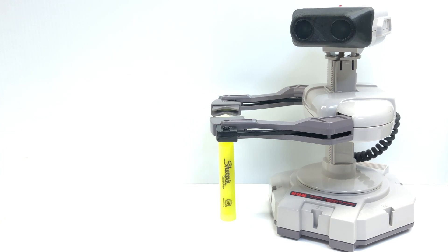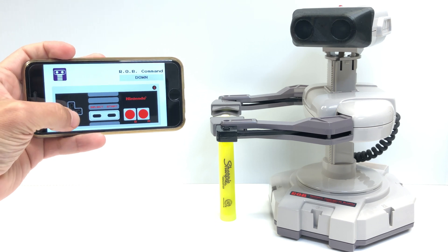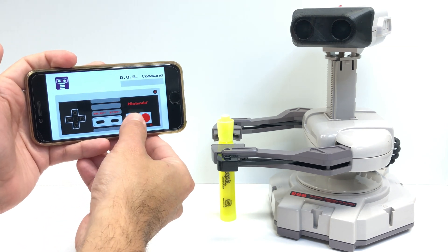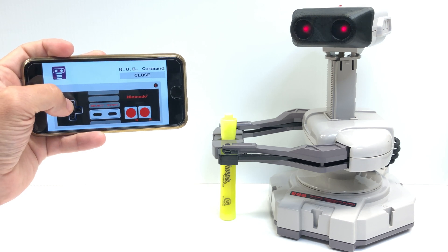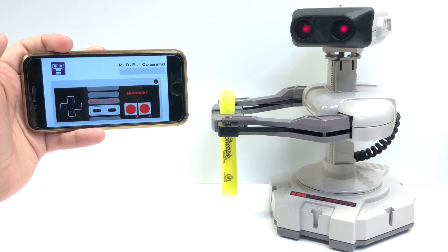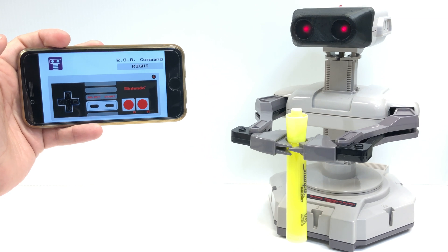Let's see how useful it can be. Rob, can you get me that marker please? Yeah, he's slow. But hey, he's almost 35. That's gotta be ancient in robot years.